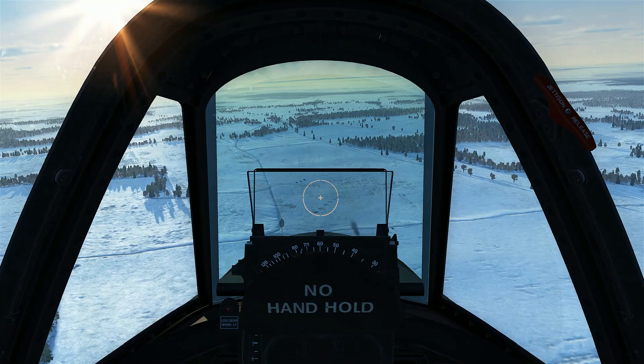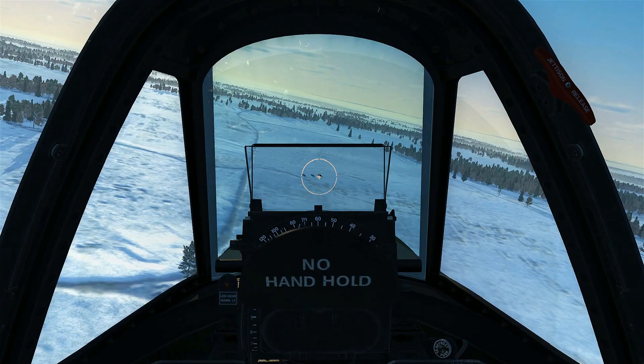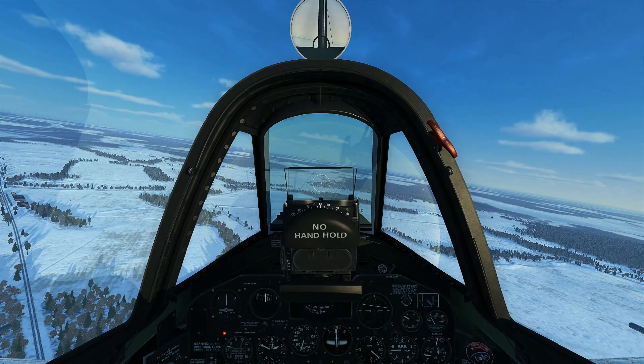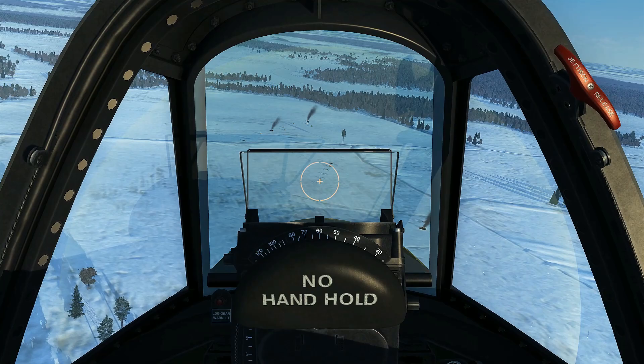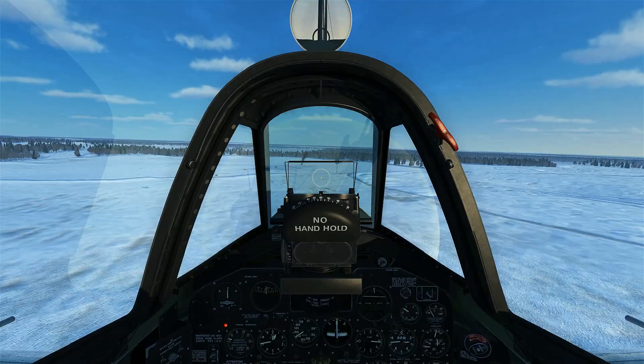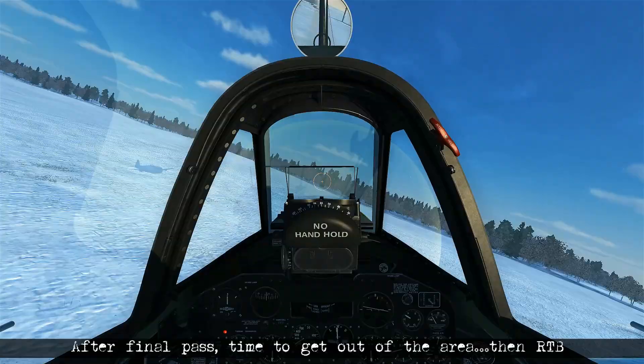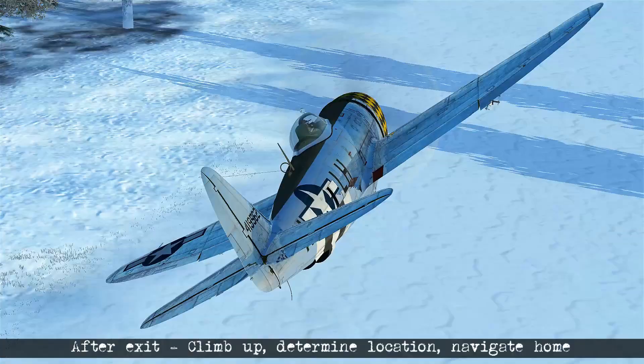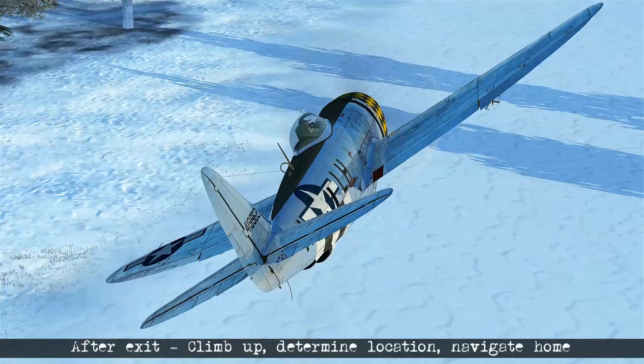If you destroy a target at long enough range you'll have time to line up on a secondary target, but make sure you don't approach too shallow as it affects both shooting and recovery. When focusing only on ground attack you'll eventually run out of .50 cal ammunition — at that point it's your last pass. Use full power and your airspeed to get out of the area as fast as possible, then climb to a decent altitude to reorient and navigate back to the home airfield.